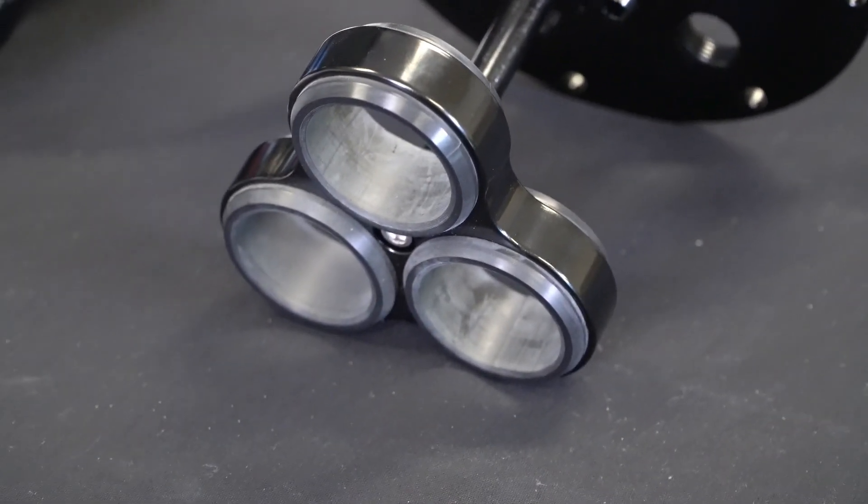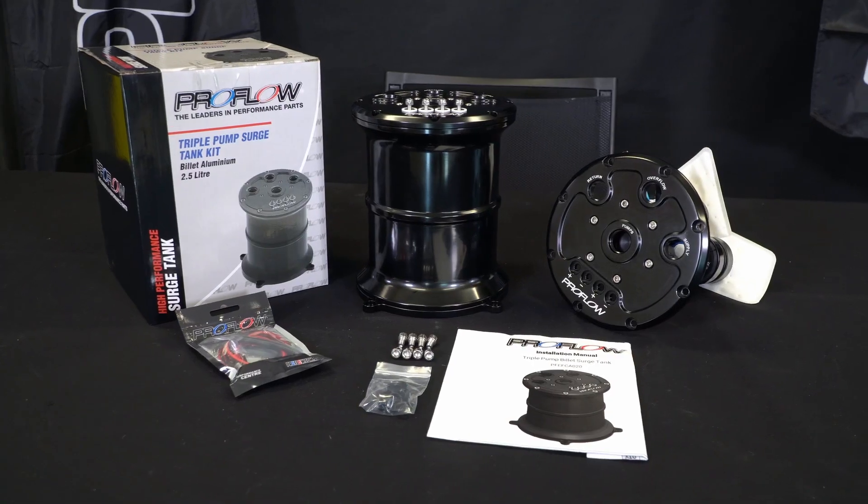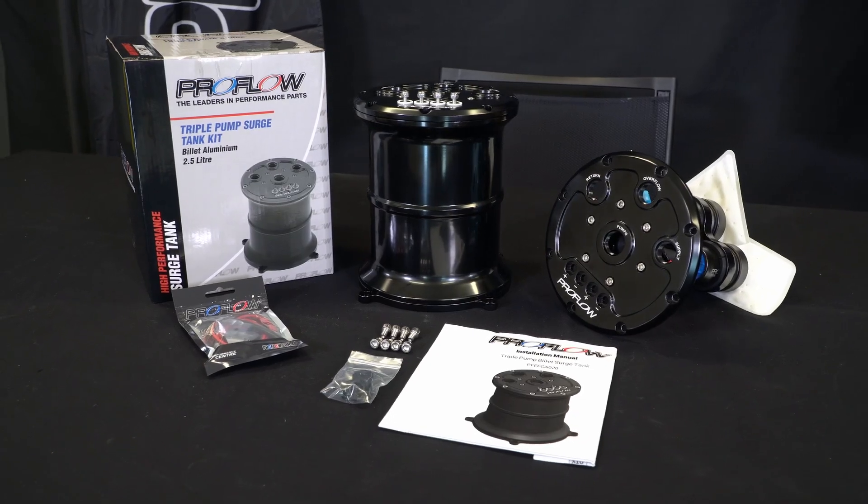The tank is a super sturdy unit made from laser-etched billet aluminium and anodized in black. As you'd expect, it's compatible with all kinds of fuel including E85 and methanol.